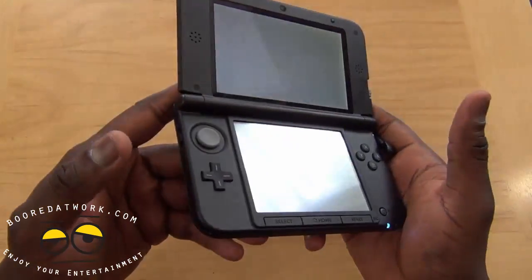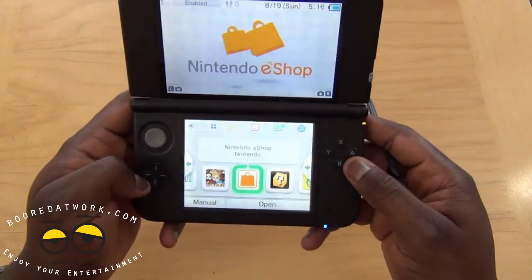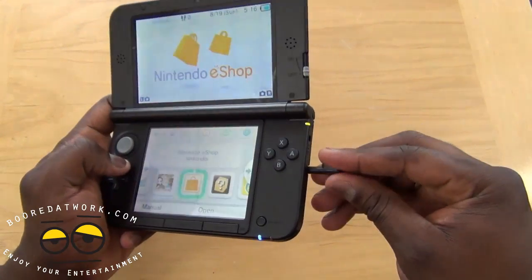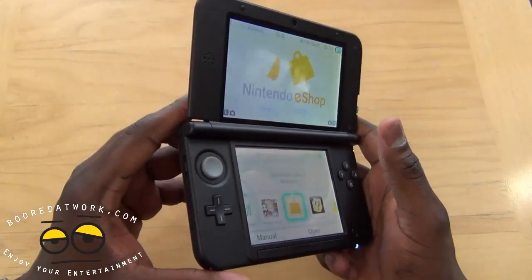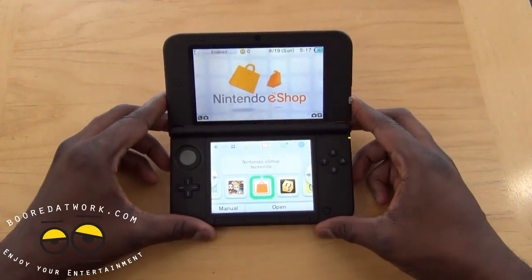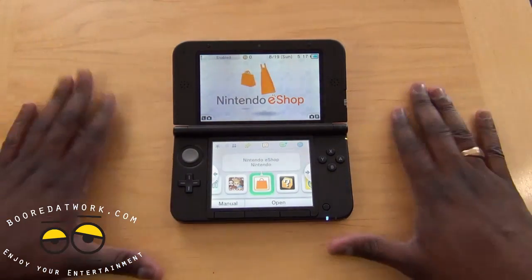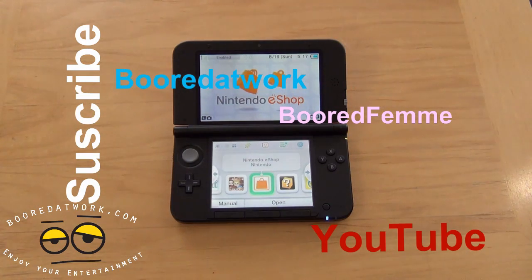Overall it feels comfortable — it doesn't feel overly large or humongous. The larger screen looks like a definite plus, but we'll spend some more time with the device to see how the screen pans out in the long run, and also to test the battery life. This is Thundee — if you have any questions or comments let us know. Don't forget to subscribe on Twitter, Facebook, and YouTube — it's all Borderwork with two O's. Thank you and always enjoy entertainment.